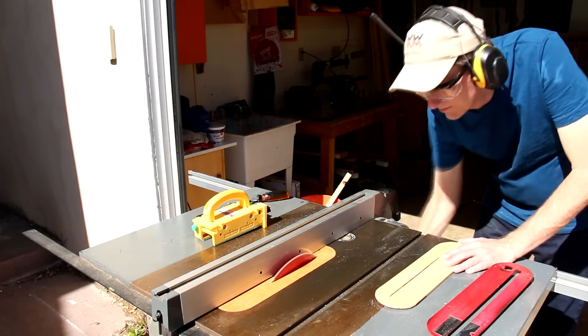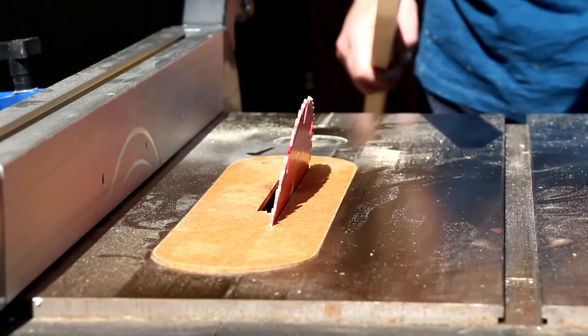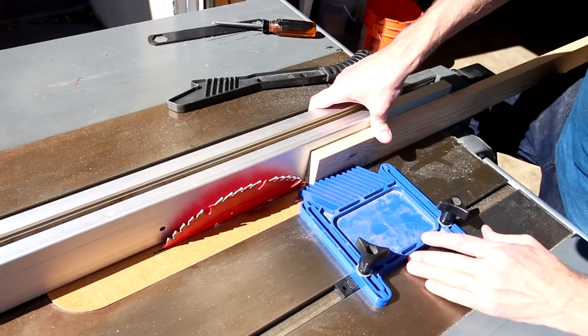I'm tilting the blade to a 10-degree angle. I want it a little bit higher than the board. This feather board will help keep the board pressed against the fence.